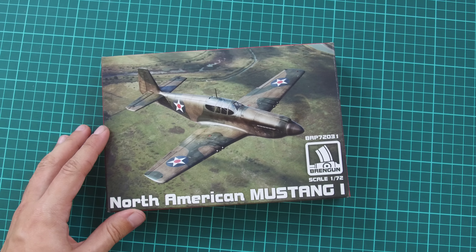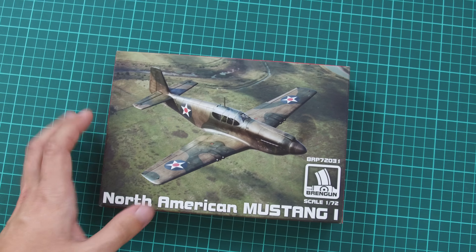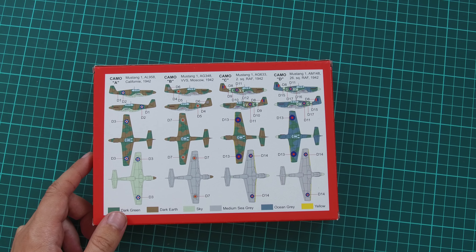As for the kit, this is a 1/72nd scale aircraft so as you can see the box is not that huge — here you can see a comparison with my hand. We have this nice box art on the front, and on the rear side we have four marking options which are included in this kit.